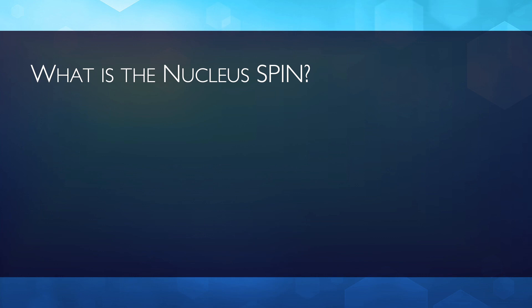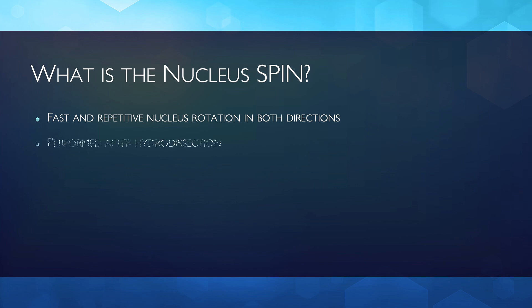What is the nucleus spin? It's a fast and repetitive nucleus rotation — hence the spin — in both clockwise and counter-clockwise direction. Performed after hydrodissection, its purpose is cortex release.